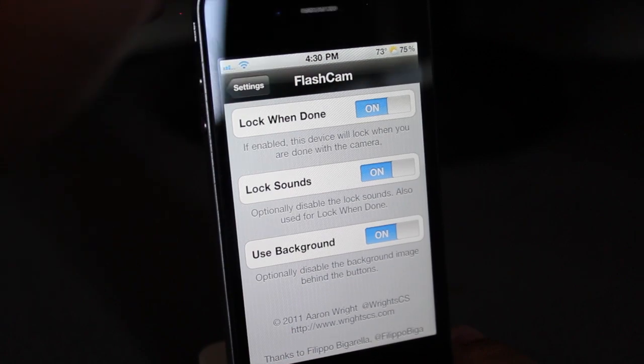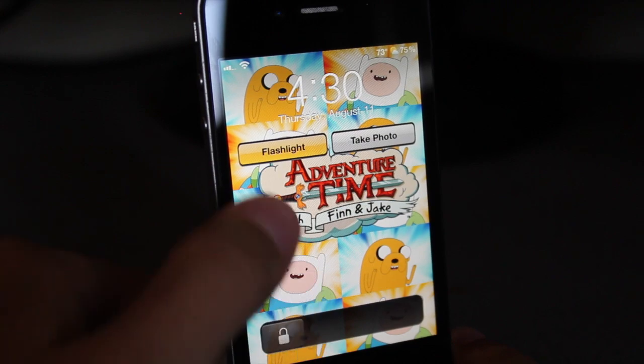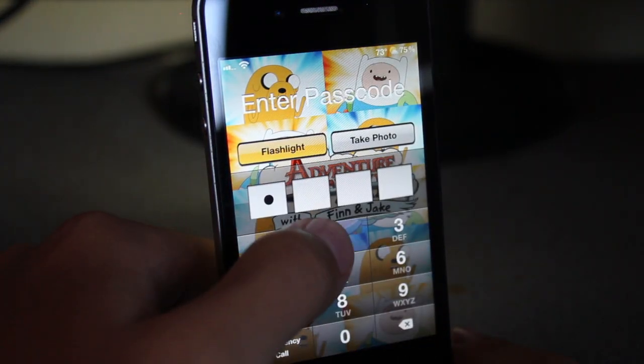Let's go ahead and take a look at it real quick. As you guys can see, I do have an Adventure Time wallpaper on my lock screen. Flashlight — it does work, as you guys can see. And then when you're done, it should turn off.